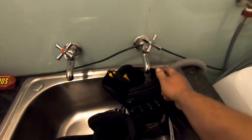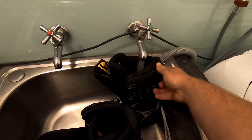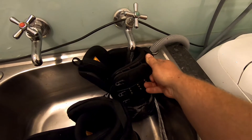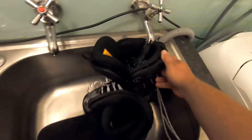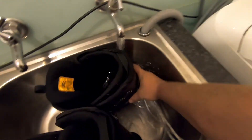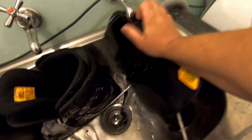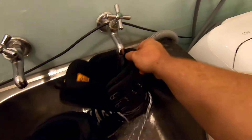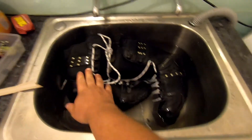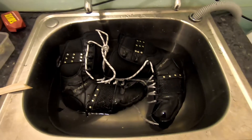Let's go fill them up full of water. Got the boots, stick them in, tap on — filling them right up. Running out from everywhere, but that's all right. This other one in — yeah, nice and wet. If your boots are anything like this, well, I think you're doing it wrong. Right, just gonna let them sit there for a few minutes, make sure they're nice and wet. As I said before, once this test is done, they're going in the bin.